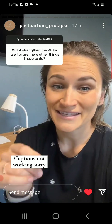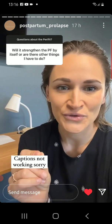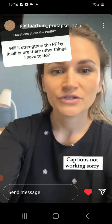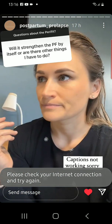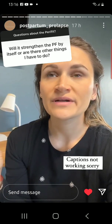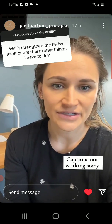It does not have the ability to just insert it and have it contract — you still have to do the work. If someone's telling you that there is a device you can just sit there and let contract for you and you don't have to do anything, run. There is no such thing as a device or tool or technology that will contract your pelvic floor muscles for you where you don't do anything and you'll have lasting effects.